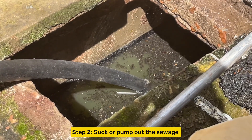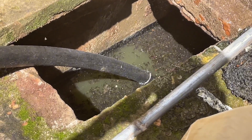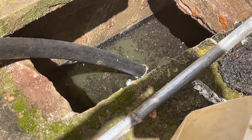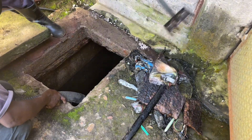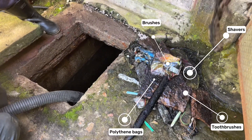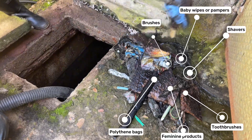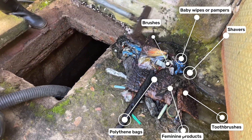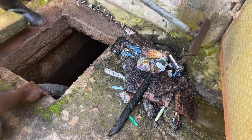The second step is to suck or pump the sewage from the septic tank. Begin by removing non-biodegradable materials that people flush into the tank using a rake. The most common ones include brushes, shavers, toothbrushes, polythene bags, baby wipes, and female pads. These are the number one causes of blockages, which is why you must be mindful of what you flush into your toilet.